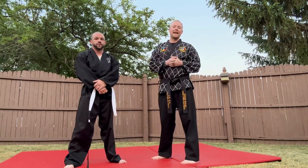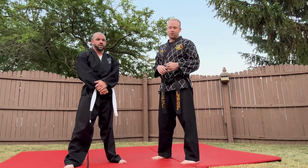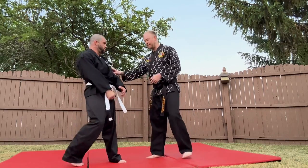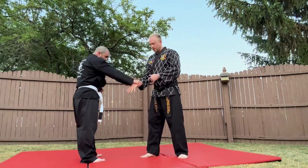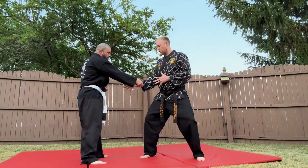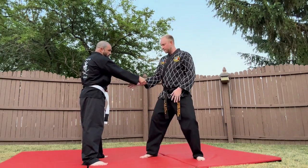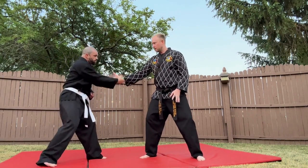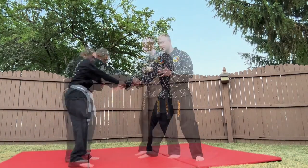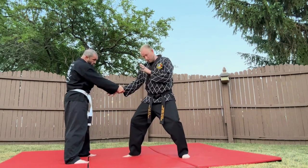Now we're going to look at the outside wrist lock from the cross grab. We started with same-side wrist grab; now we're going to go across. If he grabs me from across, what I'm going to do is first lower my center of gravity, then rotate my hand up. As he grabs, I go lower my weight, go into live hand, and I'm going to turn my hand up.